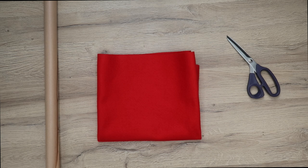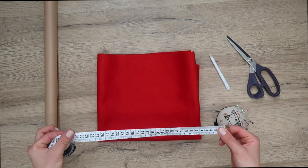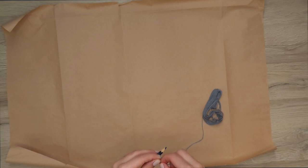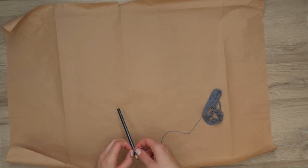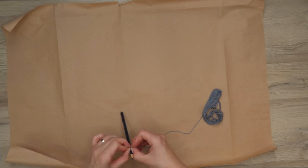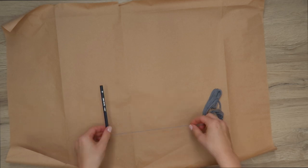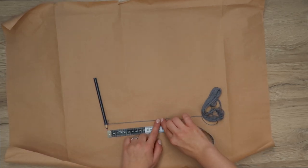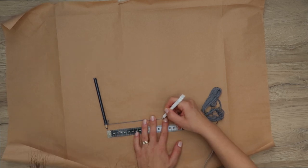You'll also need fabric scissors, some pins, a pencil, and a measuring tape. The diameter for the hat will be 30 centimeters, which means you'll need to draw a circle with a 15 centimeter radius. If you have a compass this will be pretty easy; if not, you'll need to either find something with a 30 centimeter circumference or use this trick: tie a string to your pencil and measure 15 centimeters from the center.